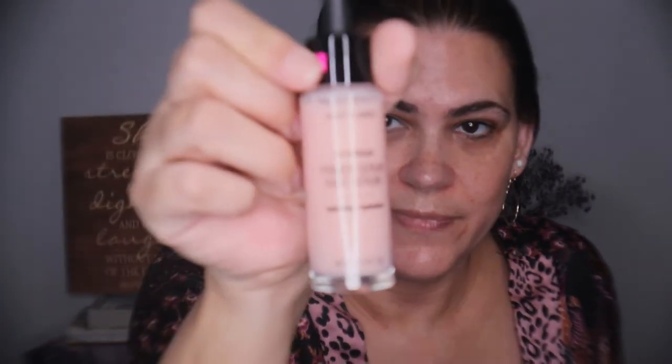I already did that. I did wash, tone, and moisturize, so I have all of that on as well. Hopefully all of these products play well and don't ball up — I don't like when products do that. Okay, so the primer serum — nice packaging, it is glass, it says hydrating. Before I put it on I want to read the claims.